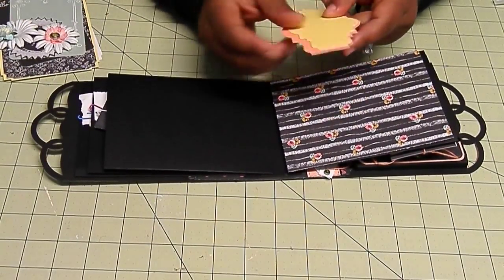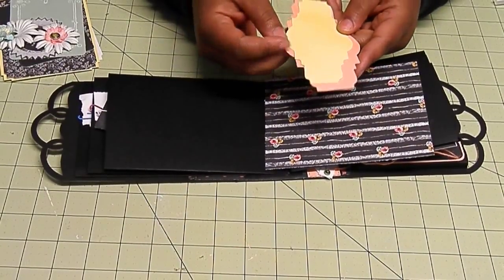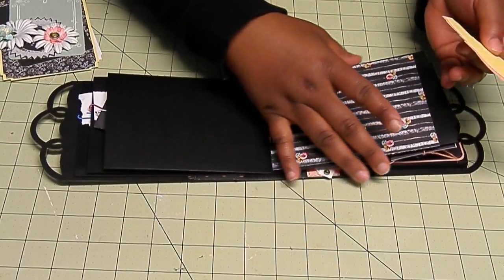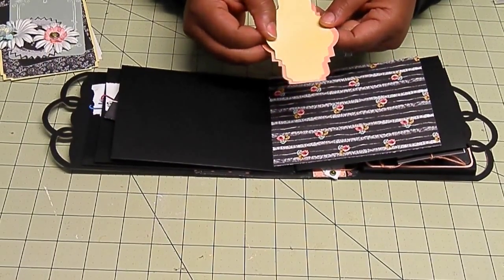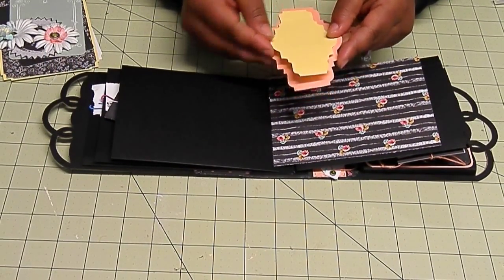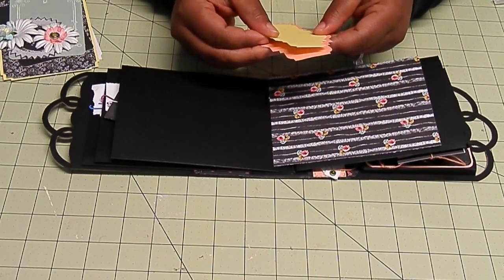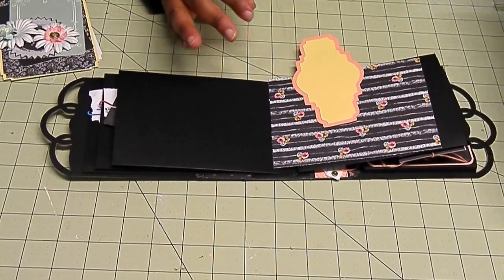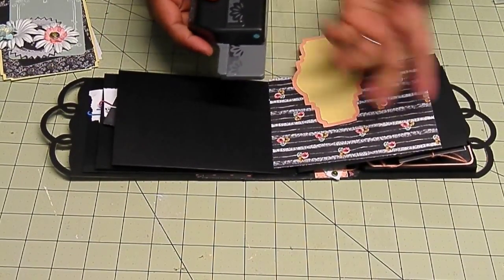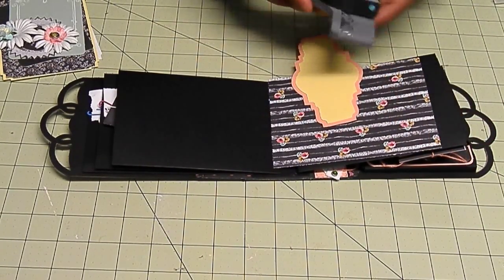For your belly band, you could use two pieces if you have a cutting machine or some dies that are long enough to fit the length of this page. Especially if they nest, that's even better — cut out two pieces and nest them together. Or you can simply cut out a strip of cardstock and use your punches on both sides to have a belly band with a decorative edge on both sides.